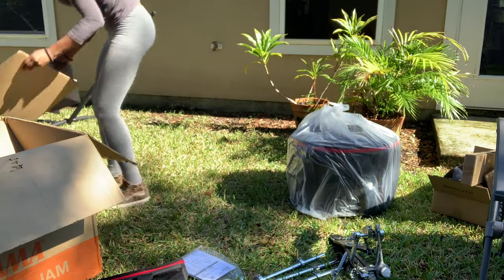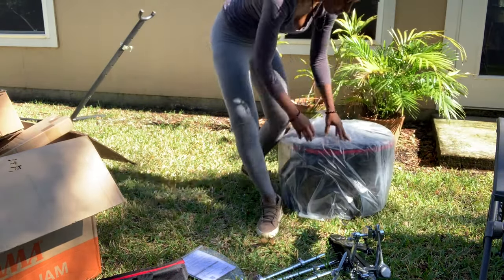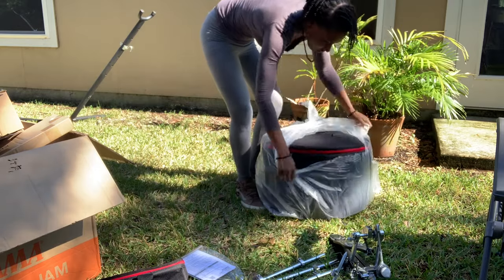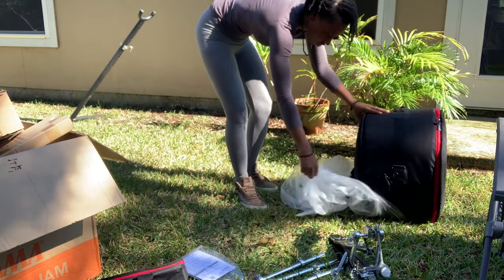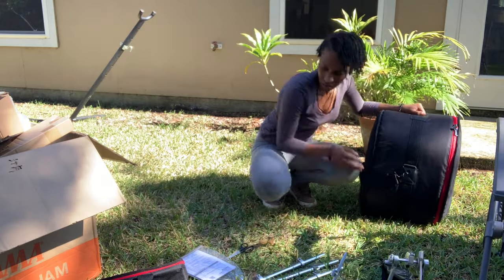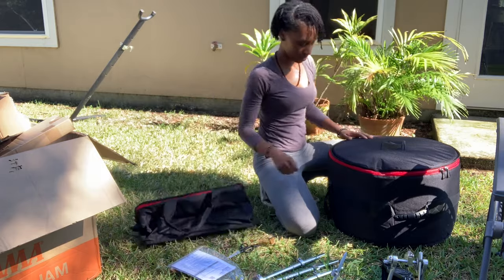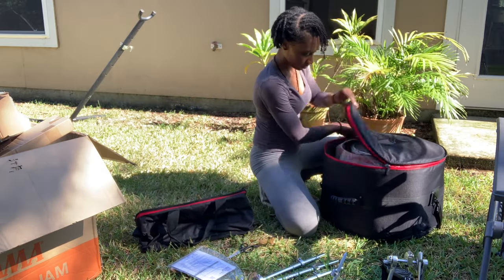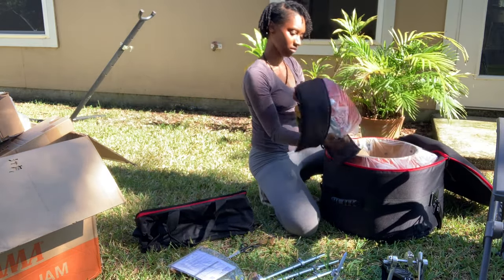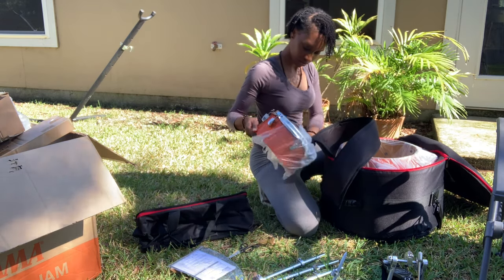Here you see me pulling out the case — all the drums are in this case. I really like the way they packed it. It was really easy to carry. It is a bit on the heavier side because of all the hardware, but you can carry this entire drum set in one piece. Everything is connected: the snare, the kick drum, the floor tom.